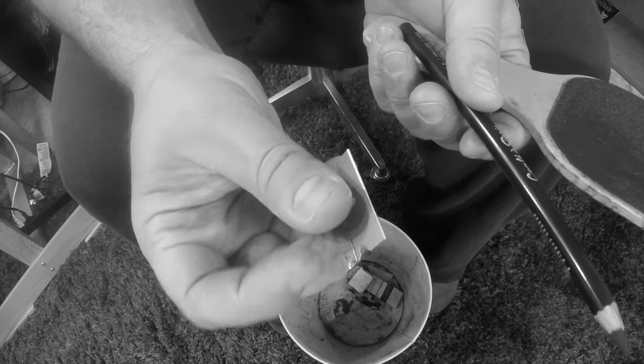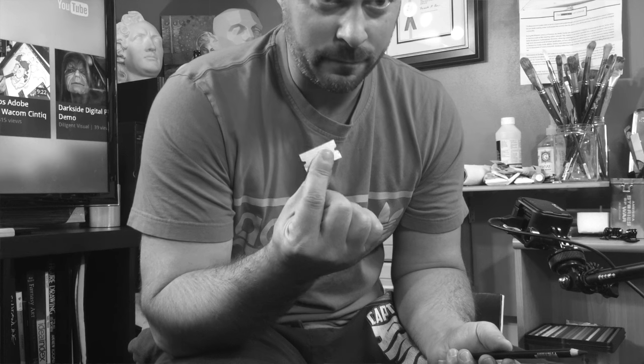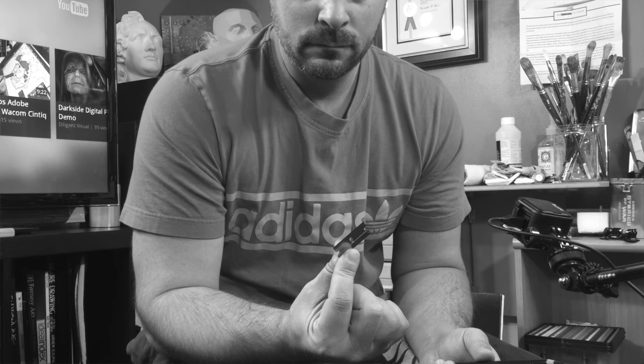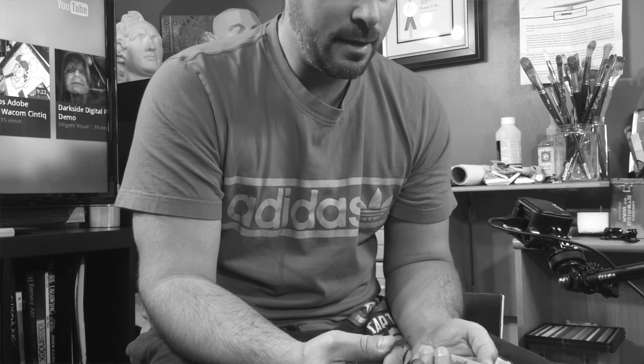We're going to sharpen this pencil with a straight razor — we got a brand new razor blade here. You have to be very careful with this; it's really dangerous. You could cut yourself — if it's super sharp you could slice your hand badly.